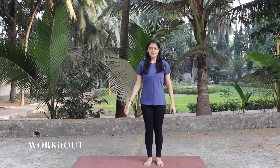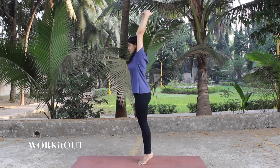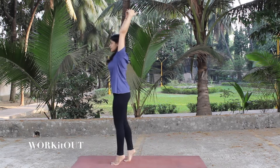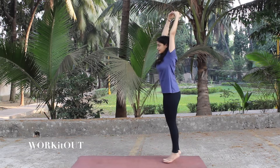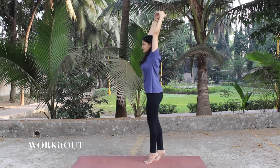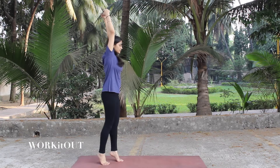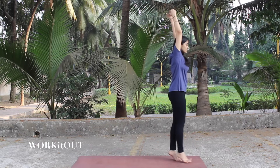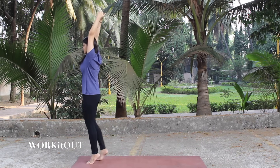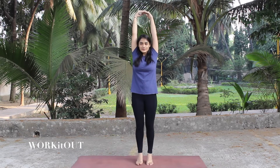We start with the second exercise, which is walk on your toes. Do about four rounds on the mat walking on your toes like this. Walk backwards. And if you are not able to walk backwards, just turn around and walk.